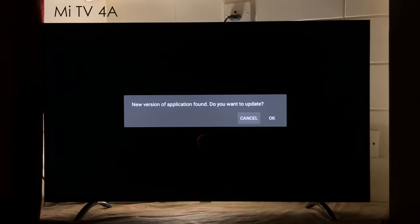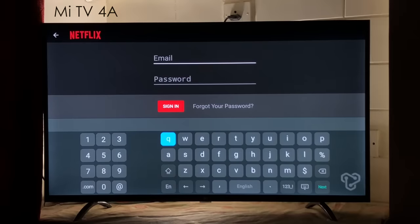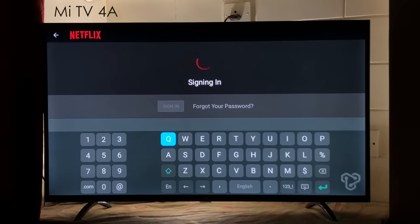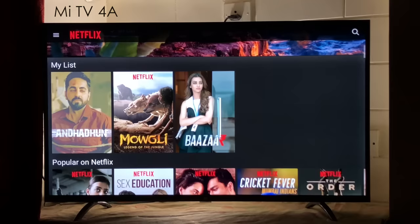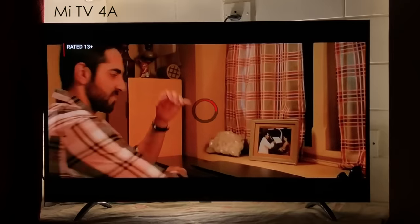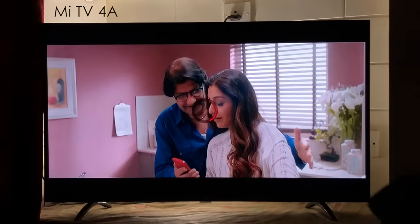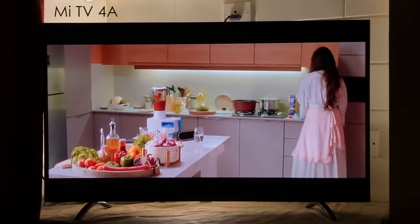When you come to your apps, you'll see Netflix right below. When the pop-up comes up saying 'New version of application found, do you want to update?', click Cancel. Kindly do not update this app. Enter your Netflix credentials, then select the sign-in button on the remote. You can scroll just using your remote. You can scroll ahead and behind just using the Mi TV remote. If you want to enable subtitles, you will need an Air Mouse keyboard remote.